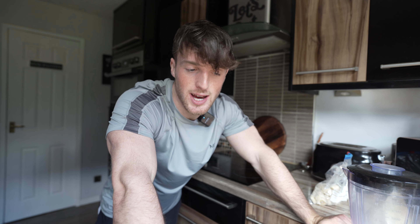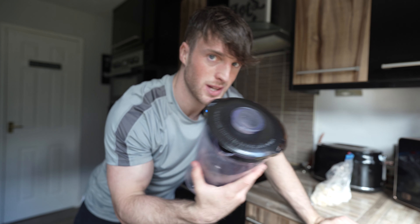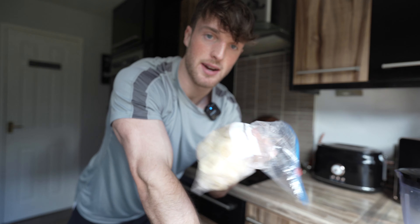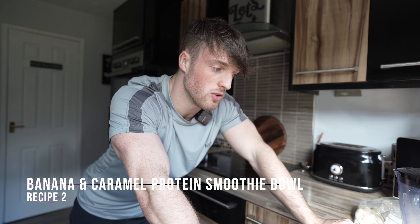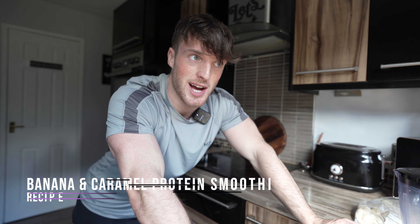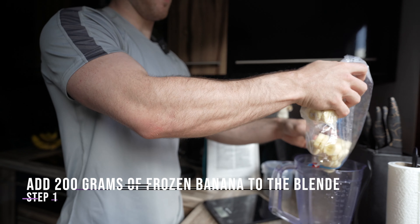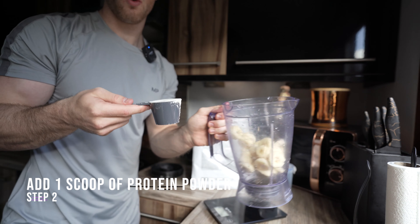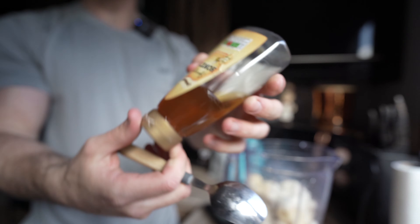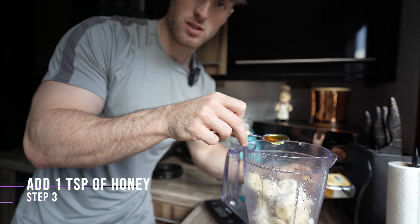For the second recipe, we're going to be making a smoothie bowl using a smoothie blender. We're going to be using frozen bananas — around 200 grams. We're also going to do one scoop of salted caramel protein, and one teaspoon of honey. Put it in the blender and that will bring some natural sweetness to the recipe.